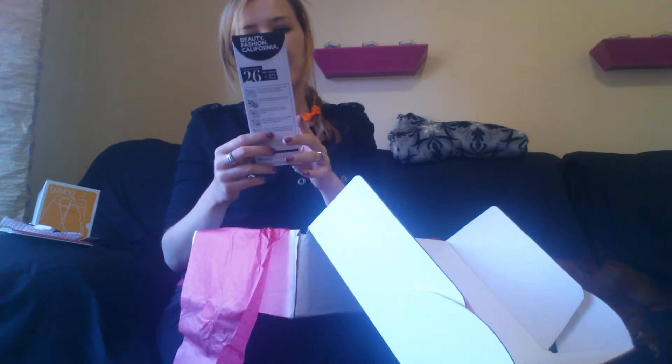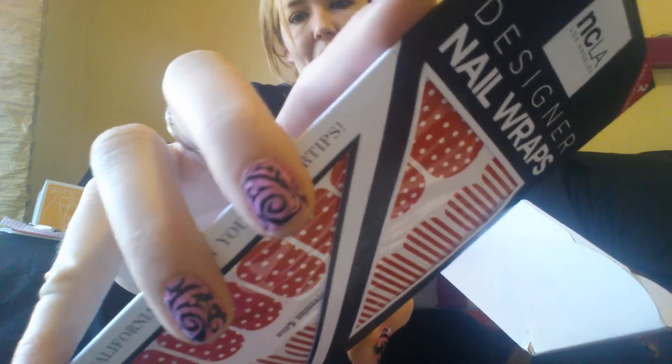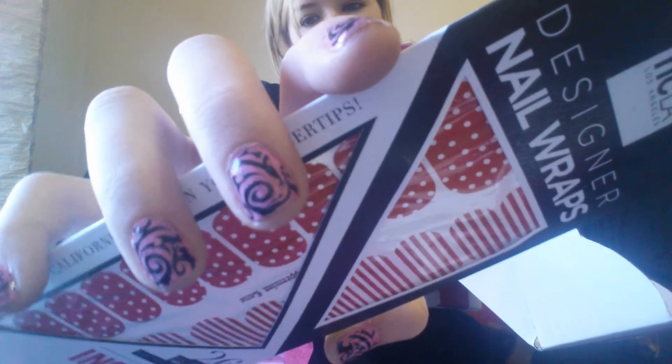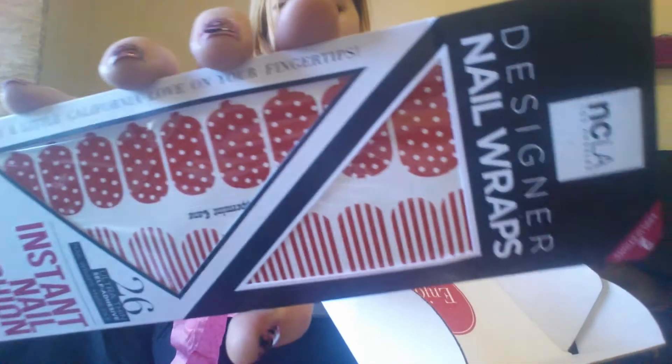Next up, we have something from NCLA Los Angeles. These are nail stickers — Instant Nail Fashion, 26 Ultra Thin Self-Adhesive Nail Wraps and a nail file. These are really cute designs for the holidays. I wish I hadn't just done my nails. I want to mention the nail plates I used — these are from the website Meliney, M-E-L-I-N-E-Y.com. I saw a video on YouTube with that design and had to get the plates. I'm very impressed with the quality: just one swipe, and it applied really nice, thick, and clean. I'll have that linked below. Anyway, back to these nail stickers — just some polka dots and stripes, that will be fun to use.